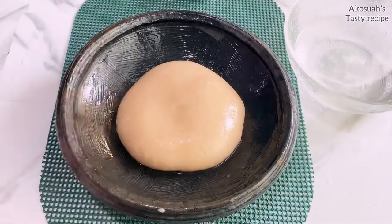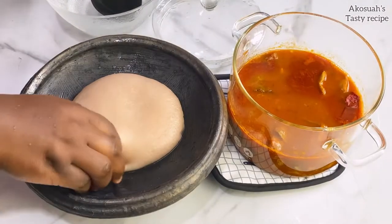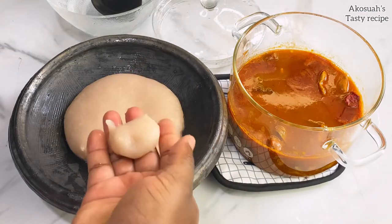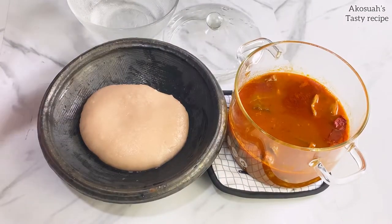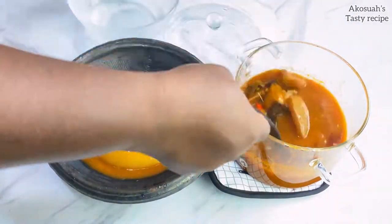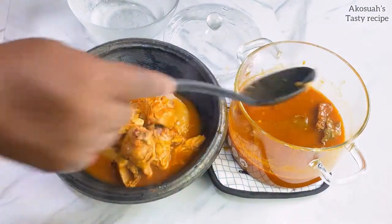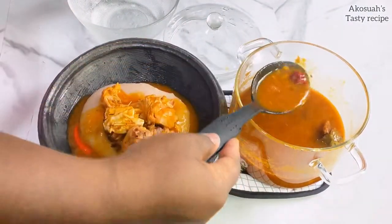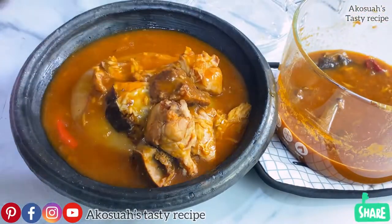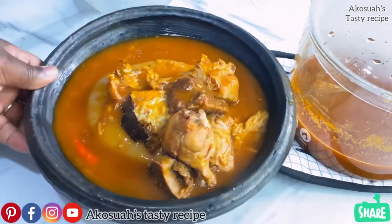In just eight minutes our fufu is ready — trust me, this is so nice, as we say back home! All you need is your soup; just add your soup and you're good to go. You save a lot of time from the pounding stress and seeking someone to help you pound. This is just the easy way, so please do give it a try and I know you will love it.